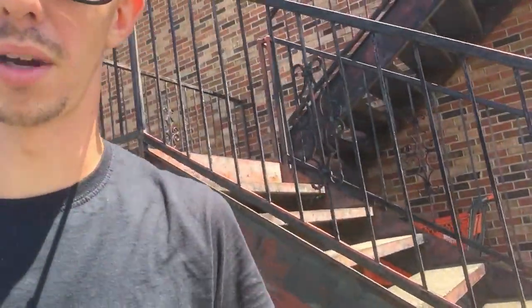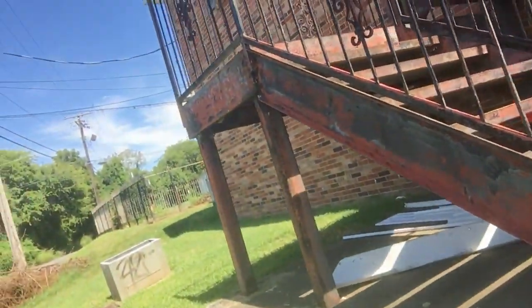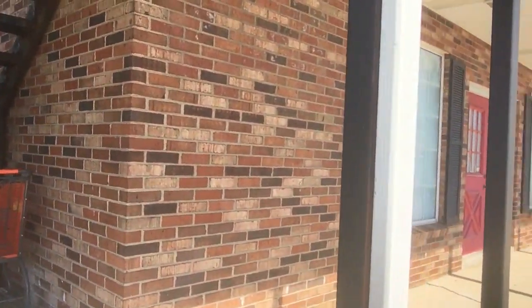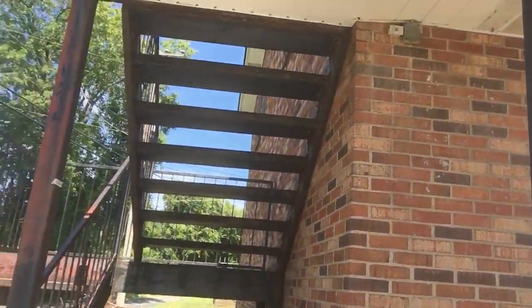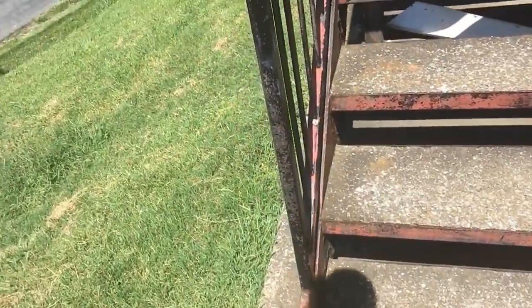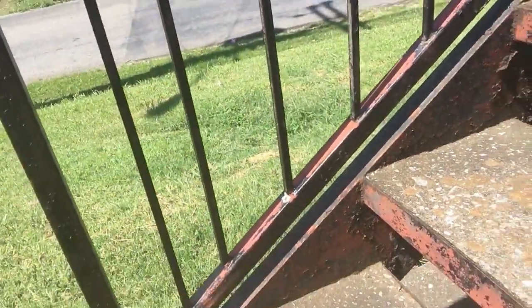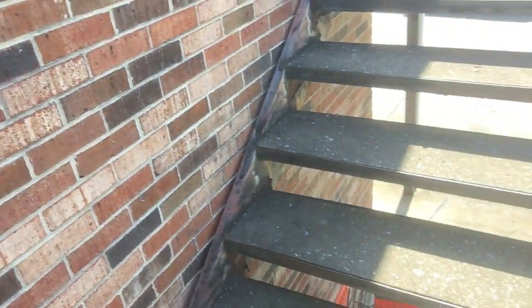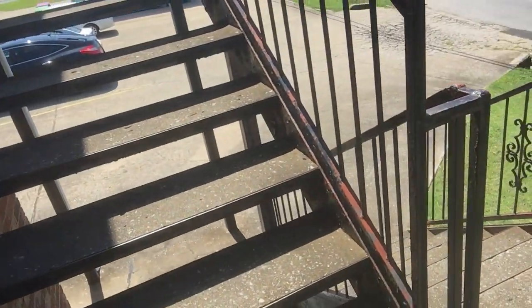What's up everybody, Eric here with Mountain Movers. Here is our most recent project — we're going to be spray painting these steps and railing. This is some office spaces right here in Hernandez, Tennessee. Looks like at some point they were painting this red color, but we're going back to black. Sometimes you can sand all this chipping paint off and get all that rust off.